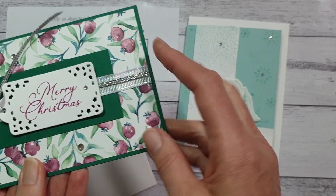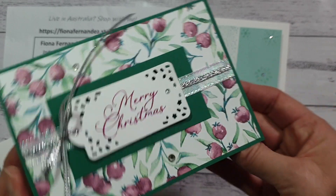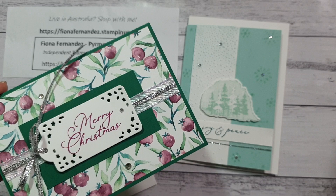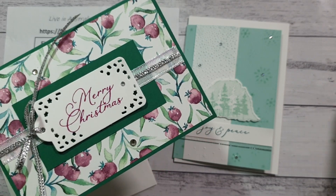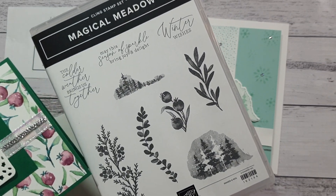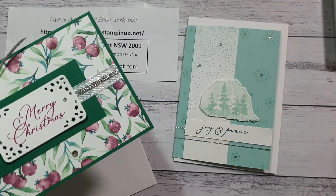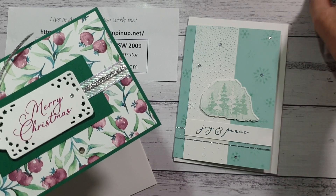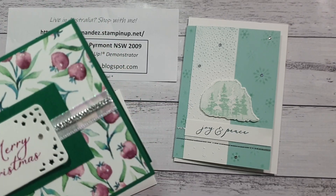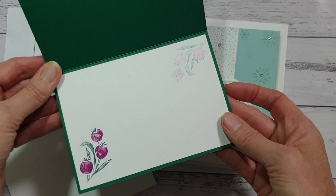I put a mini glue dot behind it as well and this one was so sparkly and lovely. I've used the Magical Meadow stamp set on this one. They are on delay at the moment to purchase, but just let me know if you're interested and I can look up the dates — it's about the end of November currently, but that can change. I stamped inside that one as well.